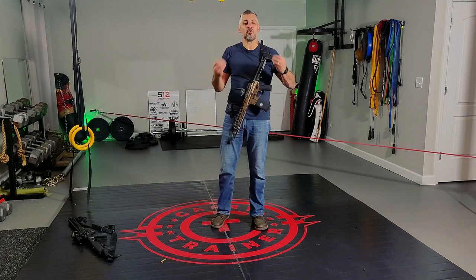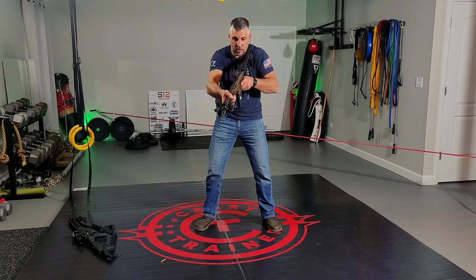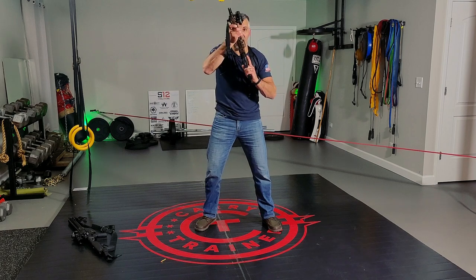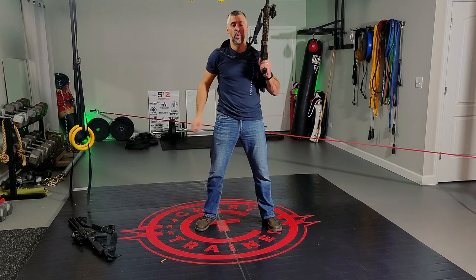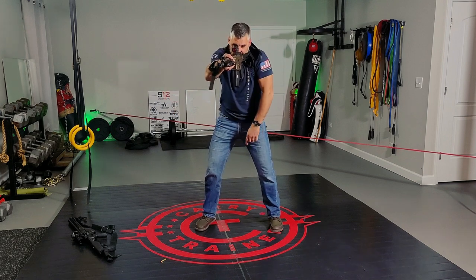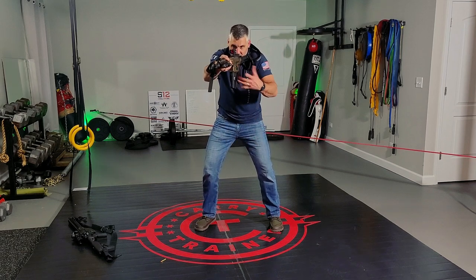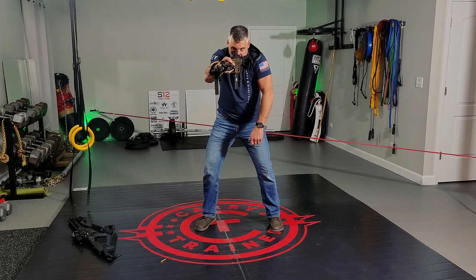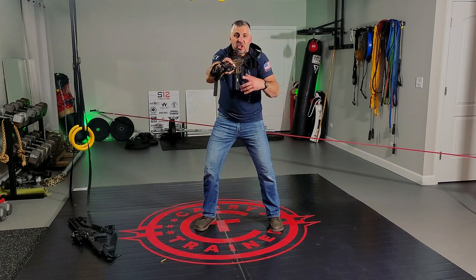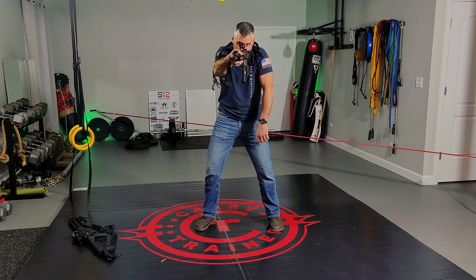So we've got those ready positions: compressed, low ready — contextual, at whatever angle depending on what's in front of you — high ready, and high port. In all of those, that gun comes right back. You have strong body posture: butt comes back, weight comes forward, gun is pulled into the clavicle, and clavicle and shoulder are driving forward. You are strong behind the gun — not just holding it up. You should be capable of 100-yard hits standing all day long.